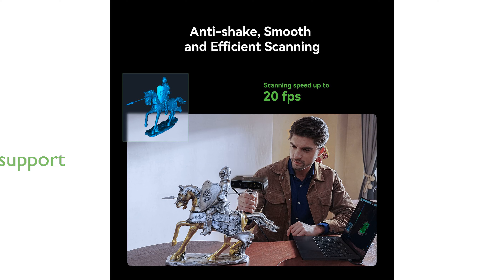With compatibility for both Windows and macOS, the Otter also supports wireless scanning for iOS and Android, making it a versatile tool for various operating systems. User-friendly controls, including touch-sensitive buttons for starting, pausing, and adjusting camera exposure, make the scanning process intuitive and precise.